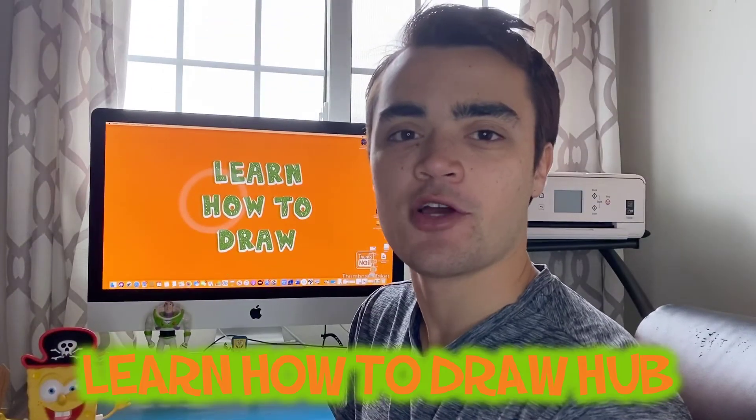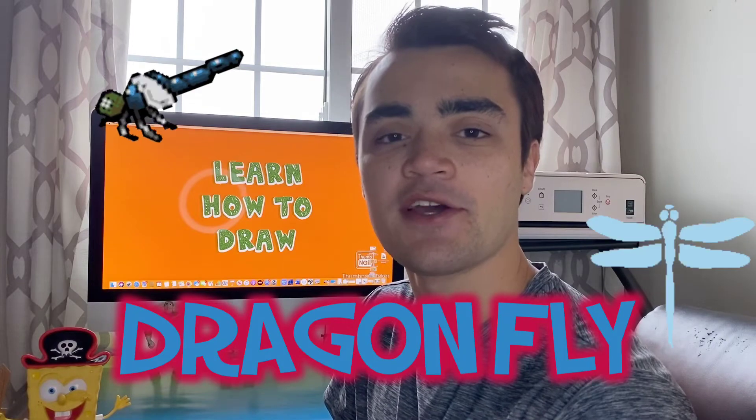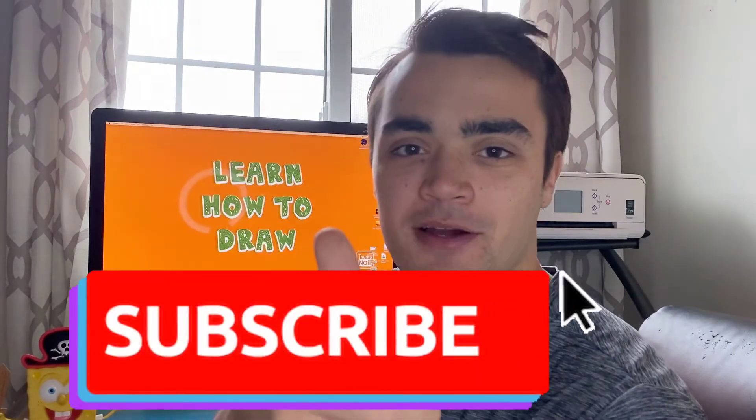Hey, what's going on? You're watching Learn How to Draw Hub and I'm your host Nathan Johns. Today we're going to be learning how to draw a dragonfly. I'm excited and I hope you guys are as well. But first, if you haven't hit that subscribe button, you should go subscribe right now.